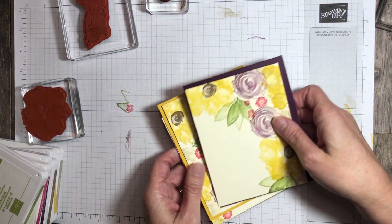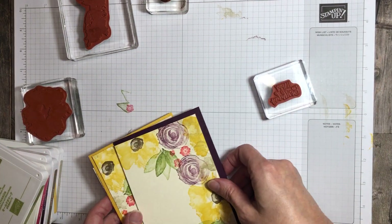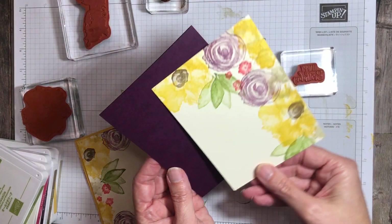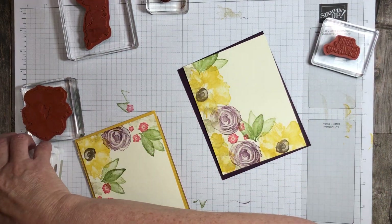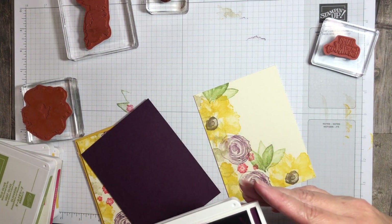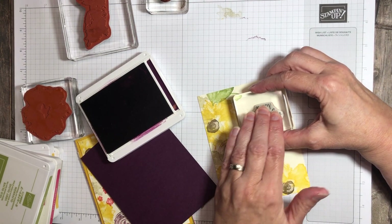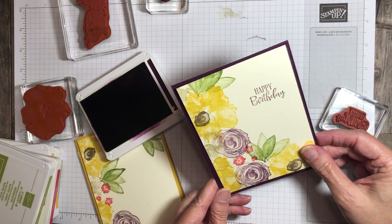Now we need to add the sentiment. So I brought the birthday stamp in here. I'll pull in the color for the card base — so this card base is going to be Blackberry Bliss. I need to decide: do I want to mount the card with the birthday in this direction, or do I want it over here? I think for this one I want to put the happy birthday in this direction. So I'm going to stamp happy birthday right there, and I'll set that card aside.